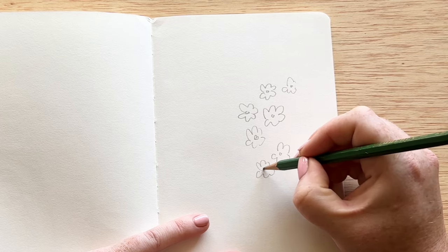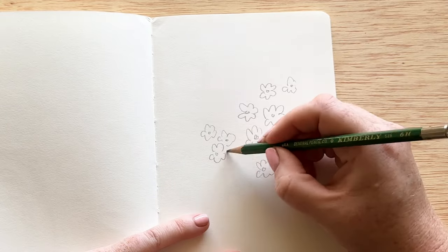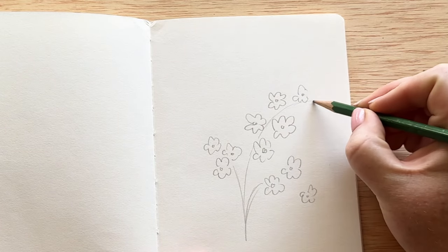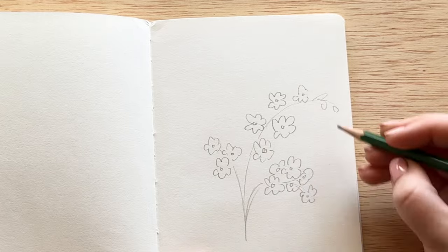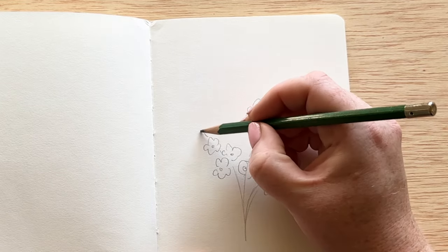The trick is I paint an M on the top — it doesn't have to be an exact M — and then I do a W on the bottom. I leave the center open for that beautiful yellow center that forget-me-nots have. You can see here we've created three kind of bunches, and then we're going to paint little buds on the ends and some really simple leaves.